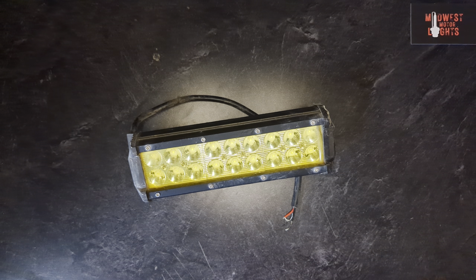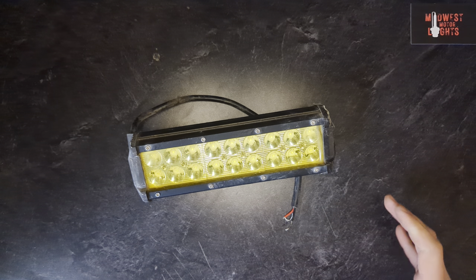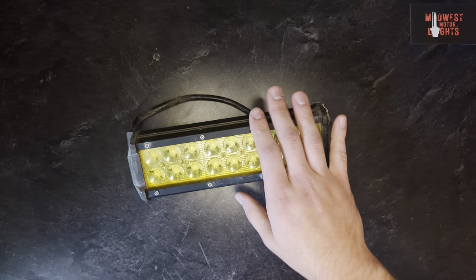Good morning, everyone. We have some more toys to show off for you today. This is not one of those toys — this is a hunk of junk. We'll get to that in a minute.